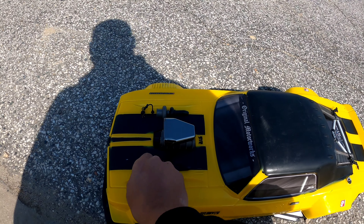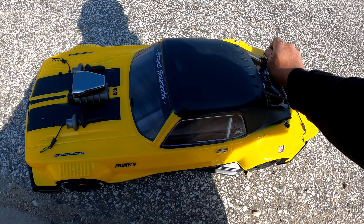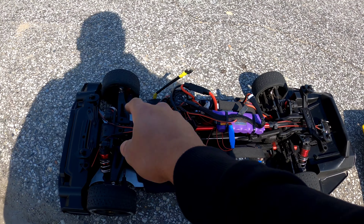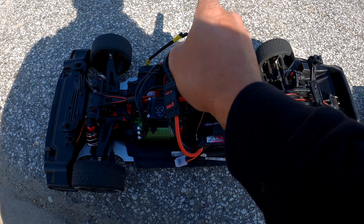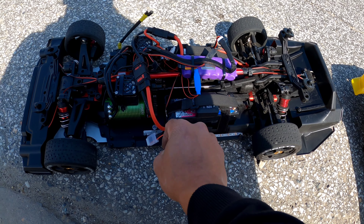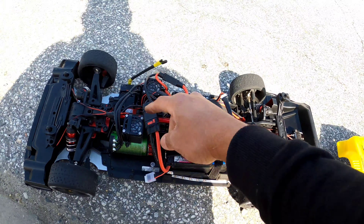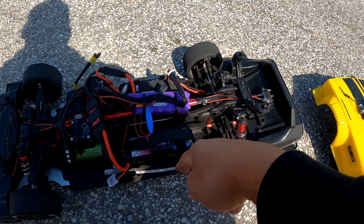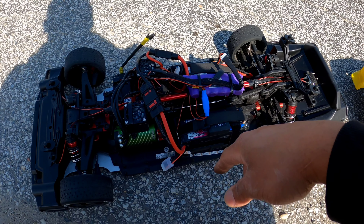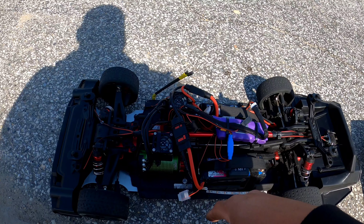Just want to go ahead and open up the hood so you can see. There we go — running the Castle Mamba Monster X 8S, got the Game Changer fan, running SMC 6400 milliamp. You're going to see five wires: one, two, three, four, five. Running 8S. Got Ripple Killer — thanks Phil. So nice, bro. Thanks for watching. Appreciate you. See you guys on the next one. Peace.